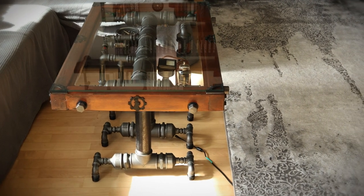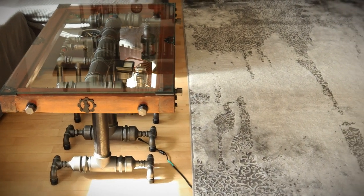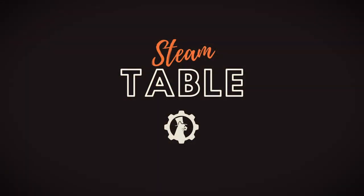Imagine the combination of 19th-century Victorian style with 21st-century technological marvels. What could result from such a combination? Today we want to show you the Steam Table.